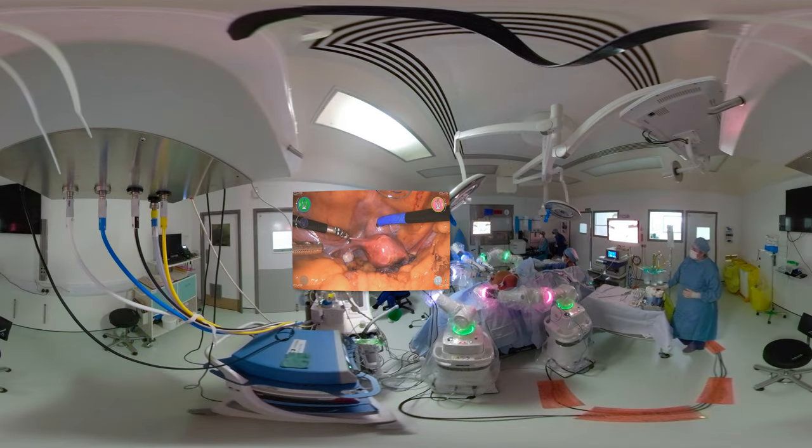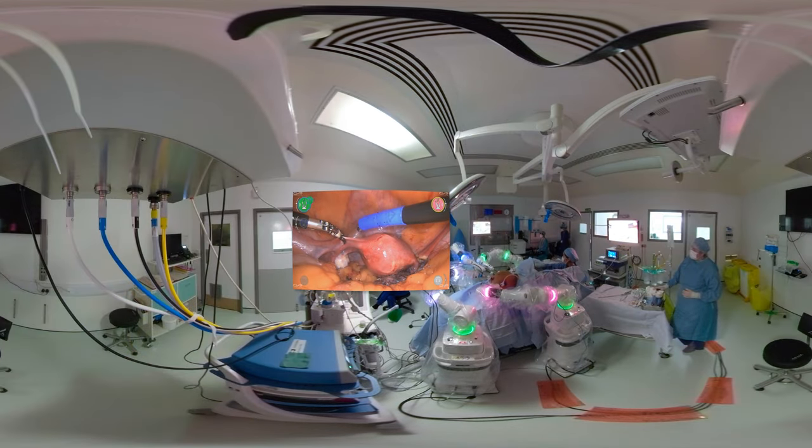Again to give you an overall view, here's the theatre setup. There's an assistant at the bottom manipulating the uterus and the robotic arms are at play.